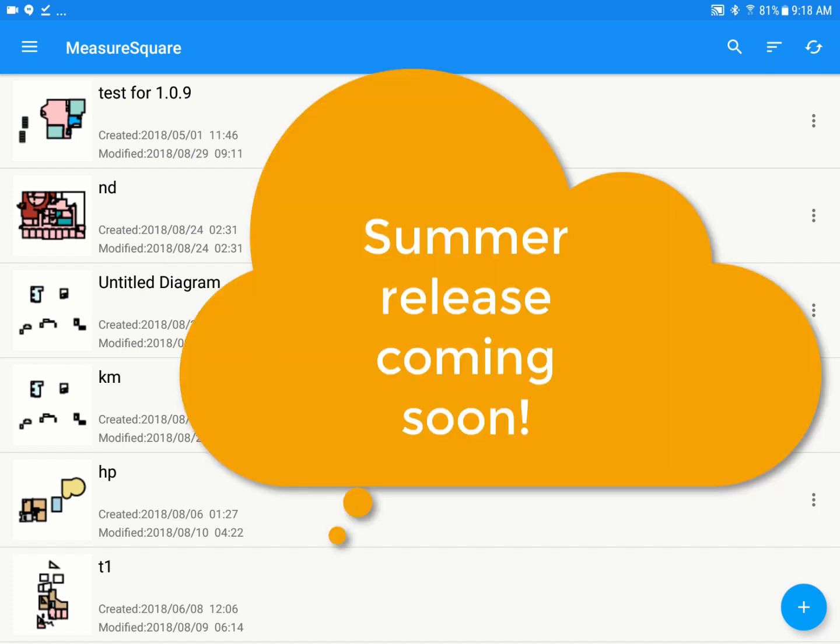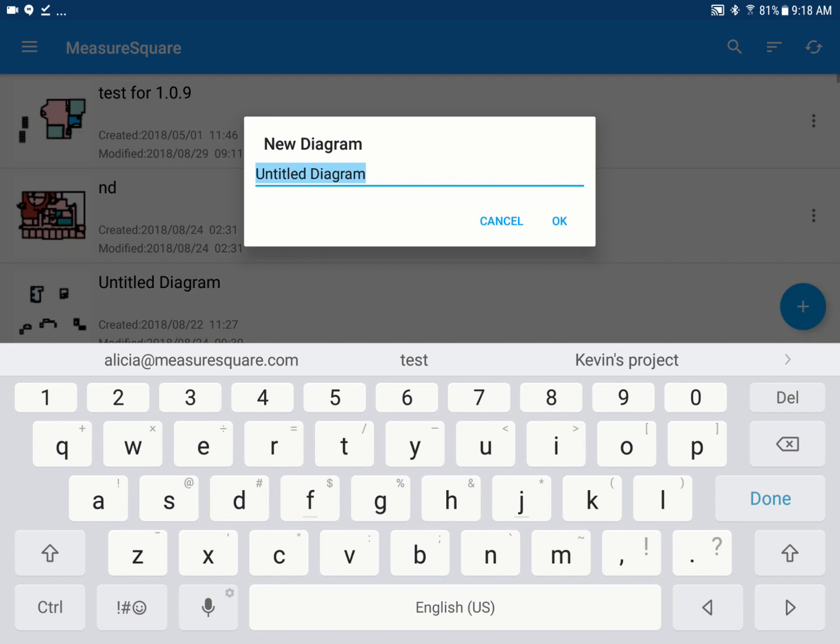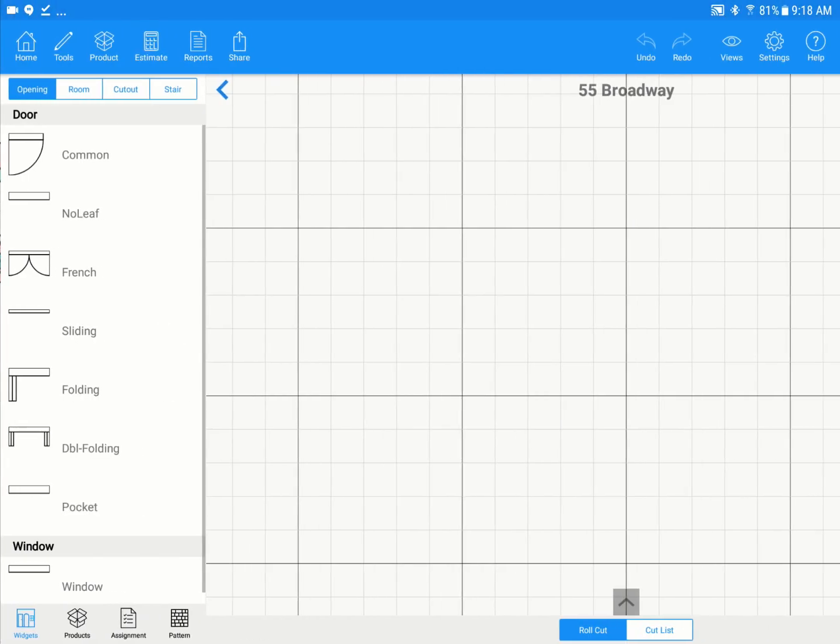We're going to go through creating a project, drawing some rooms, creating and applying products, changing the layout, and some estimating settings, and then we'll generate a quote and a report at the end. To start off, we'll hit the plus icon at the bottom right. We can name this diagram whatever we choose — I'm just going to name this 55 Broadway for our example today. Once done, just click OK, and this will take us into our blank takeoff screen.